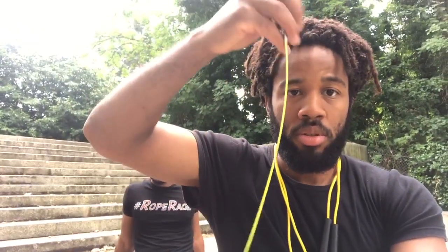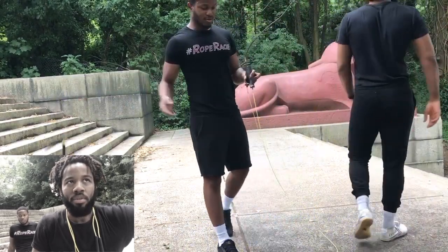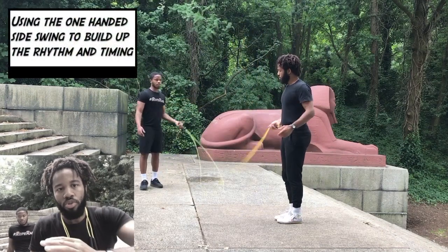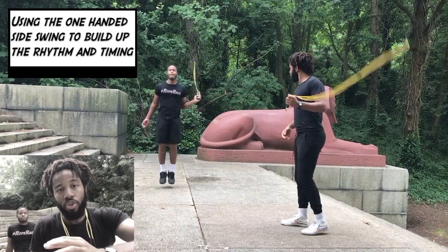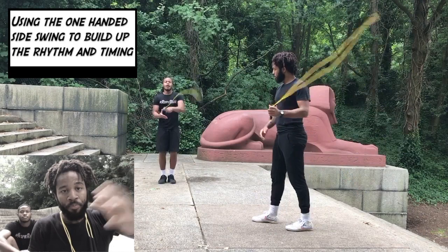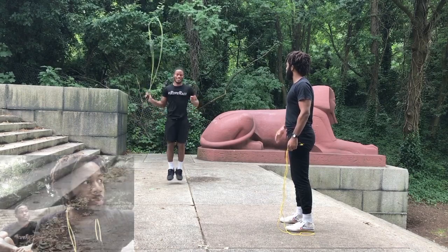We had a sticking point midway through the session where we weren't quite landing more than two double unders in a row. What we did was switch to a lighter rope — the RX hyper rope, which is a very thin metal cable with a swivel bearing. We changed from the regular PVC rope to that. If you're trying to land techniques that require faster rope speed, switch to a faster rope, then switch to a heavier rope, then keep switching — you have to adapt. That helped him get his PB of 10, which is dope.